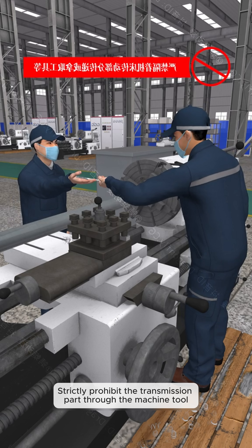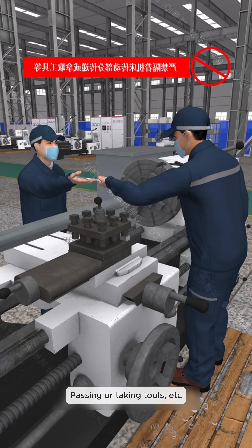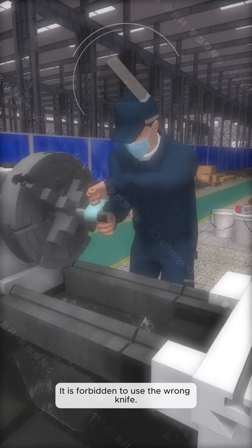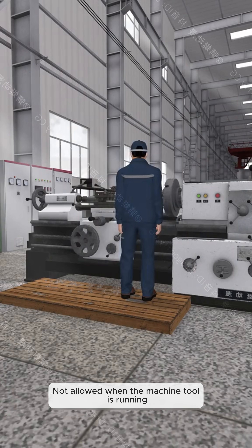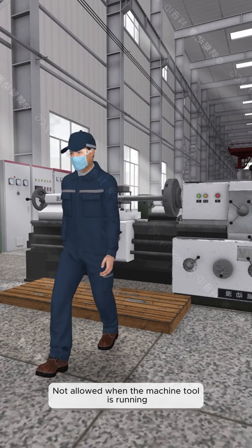Strictly prohibit passing tools and transmission components through the machine. It is forbidden to use the wrong knife, scraper, gauze, or polishing tools.